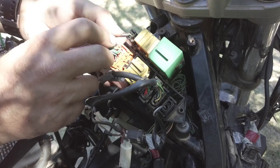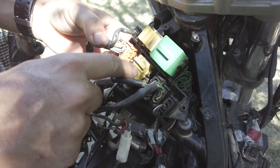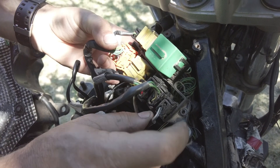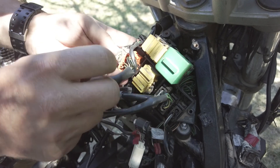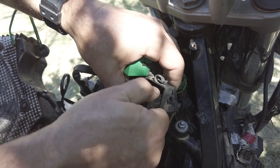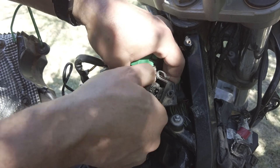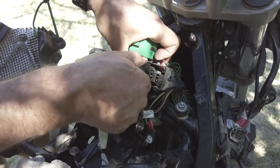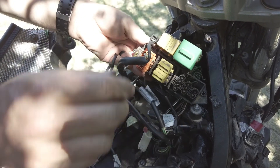The new wire harness is going to have these relays already built into it. The only things you actually have to pull and replace are these connectors here. We'll start with these three first, then you'll have to pull these three on the other side. These ones are pretty obvious — can't mess them up. That's a two-pin, this one is a three-pin, and of course the next one is a four-pin. Fairly simple.